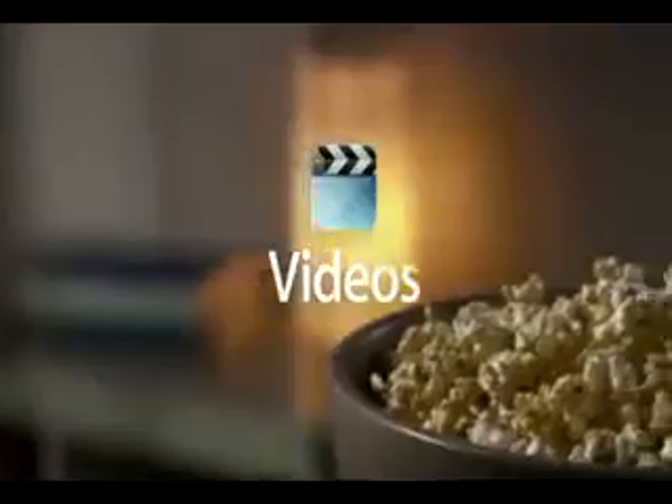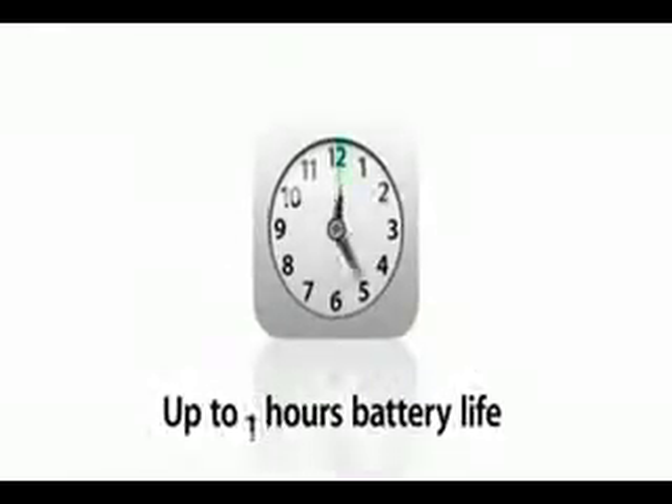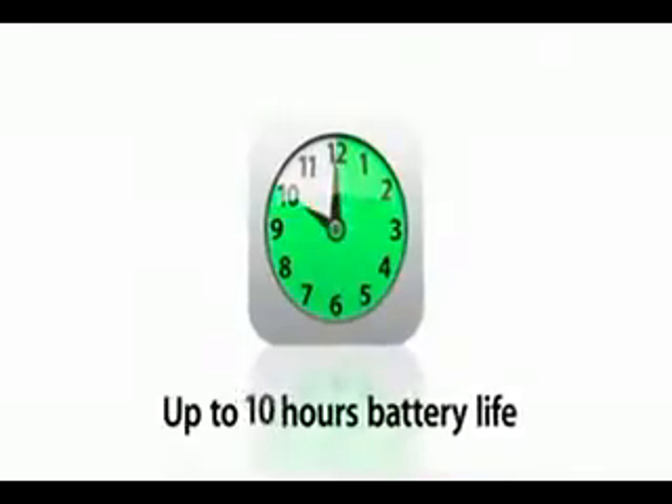There's nothing like watching video on iPad. The high-resolution display brings your favorite HD movies and TV shows to life like no device has before. When you hold it in your hands, it feels like your own personal big screen. And with the long-lasting iPad battery, you can watch video for up to 10 hours.